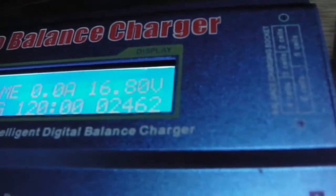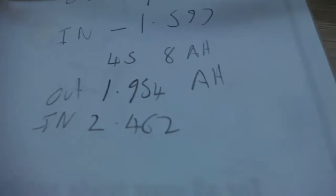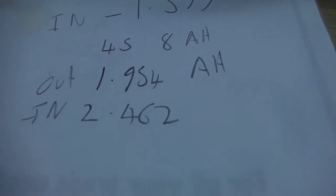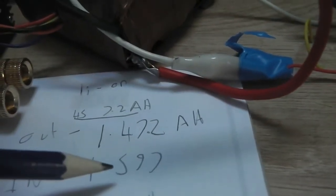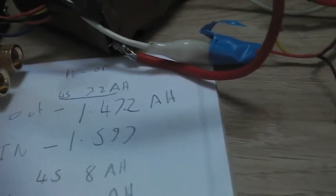The 8 amp hour battery pack has charged and it's taken 2.462 amp hours, compared to the 1.954 amp hours that came out. So we ran about 2 amps out and 2.5 amps in - it's actually used an extra 25% on top to charge it, which isn't bad, it's more what I was expecting. The smaller 7.2 amp hour salvaged pack only took an extra 100 milliamps to charge - I'll have to redo that test at a later date, but I'm quite happy with that.